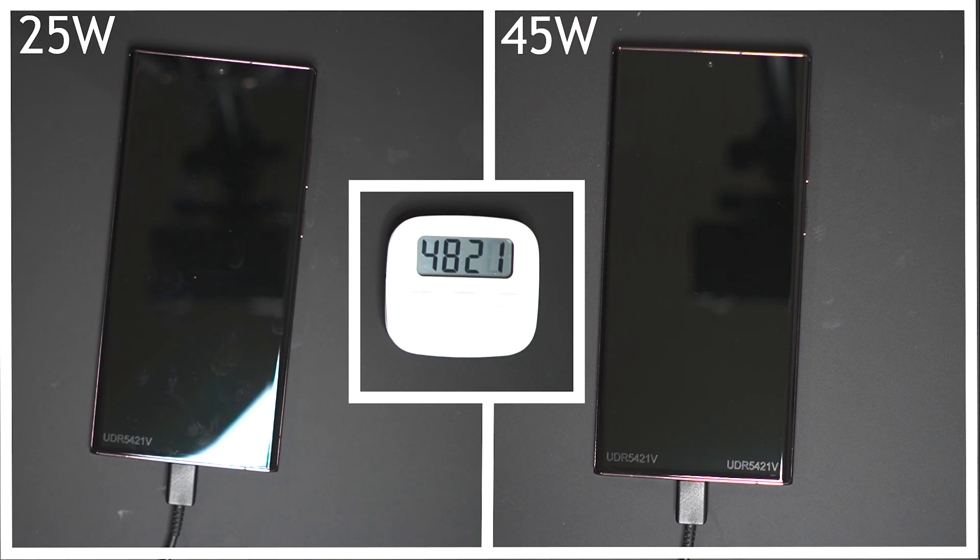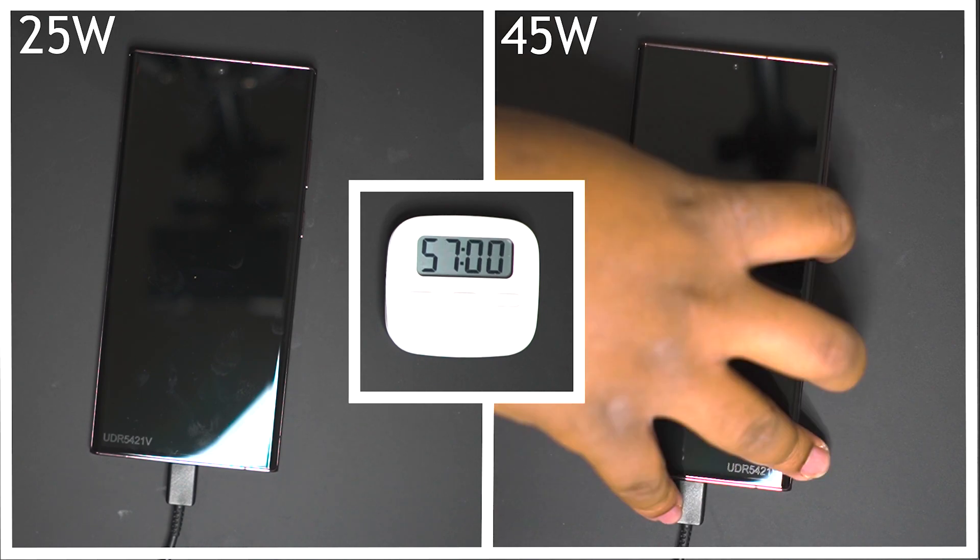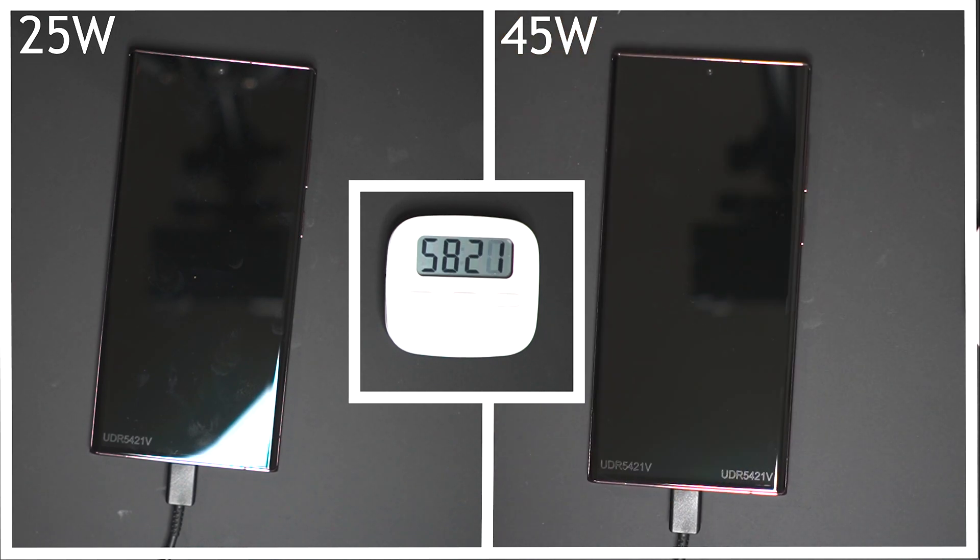The thing with fast charging is that devices are designed to take most of the charging power near the start, and as the battery gets more and more filled, the charging speed slows down to protect the longevity of the battery. That's why you can get to 60% so quickly, but then the last 40% takes a lot longer.